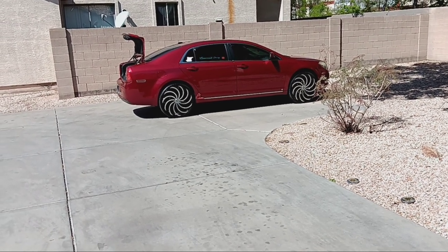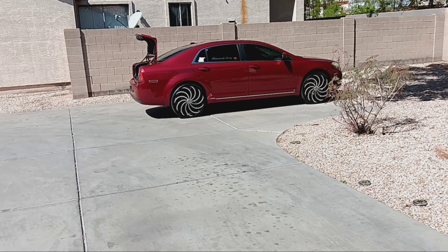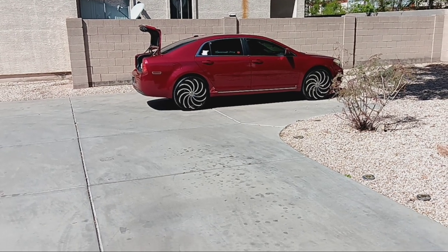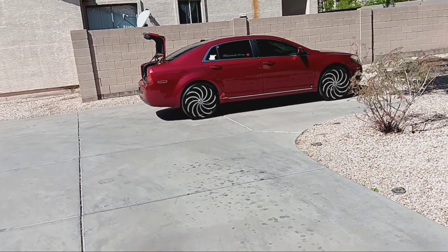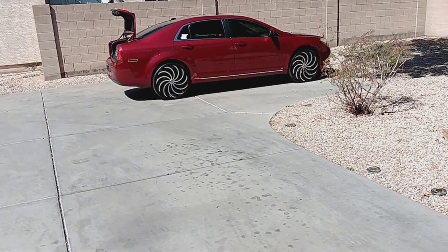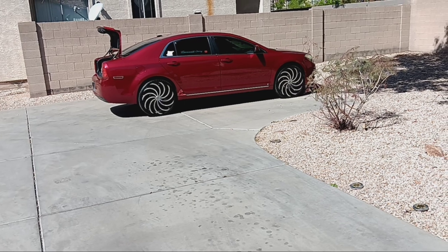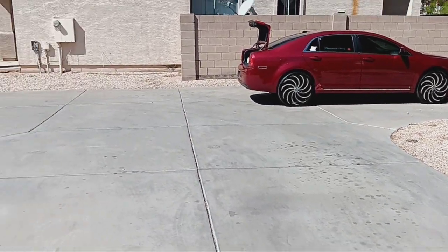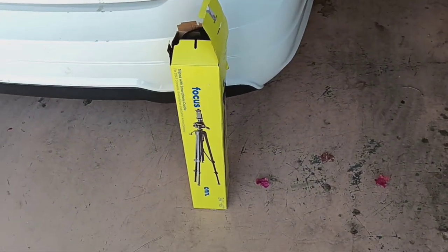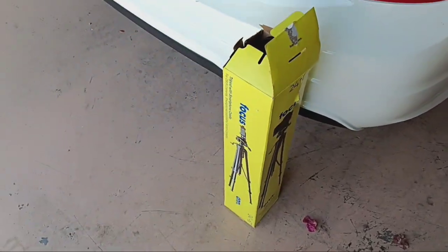Pretty much everything has been done on it — just the brakes. Just got to wait for the rotors and brakes to come in. The calipers in the back were renewed, and the brake line was renewed too. The front end is in great condition. Everything is about ready to get going. We're going to get that set up for the camera.